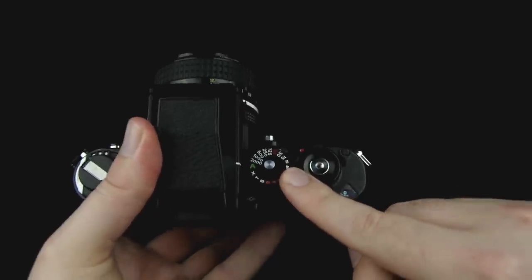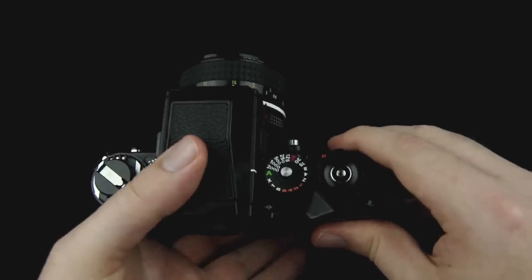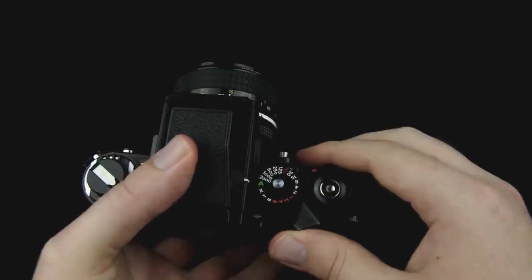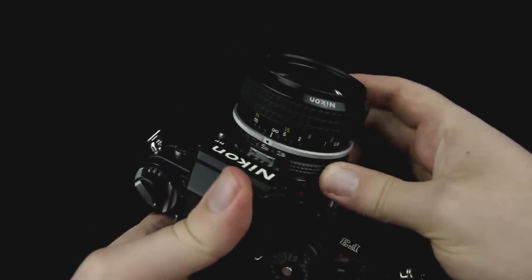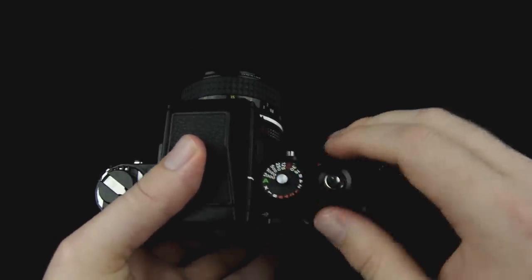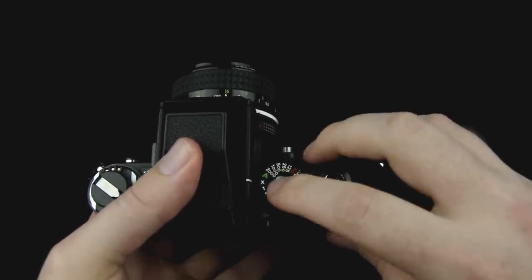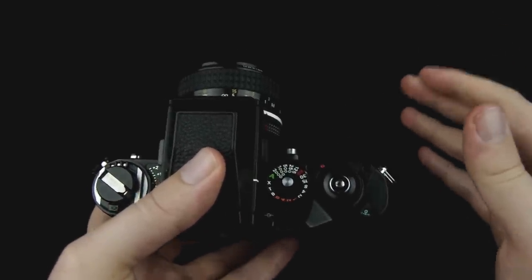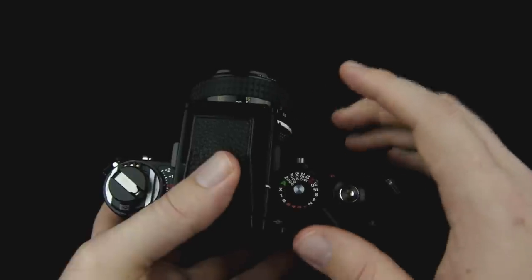This right here is the shutter dial on this camera. Right now it's on A, which is its automatic setting. On this camera, automatic actually means aperture priority — it's not a full program or full automatic mode. In this A mode, you choose the aperture by turning the ring on the lens, and then the camera will choose the shutter speed. To get it off the A mode, you push down the lock button in the middle and go to the next one. The next one is X, which on most cameras means it's the flash sync speed — the shutter speed used when you have a flash, either on or off the camera.